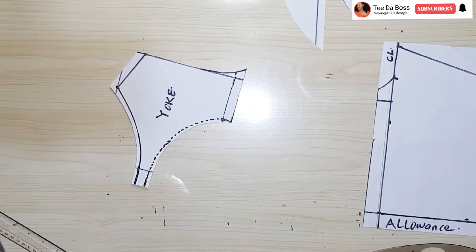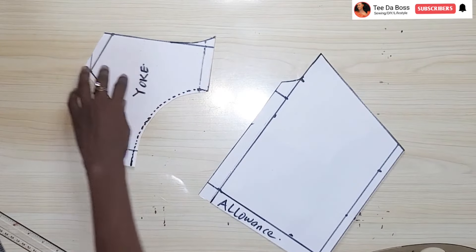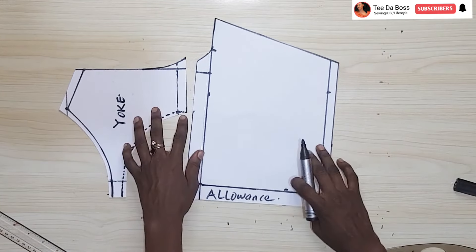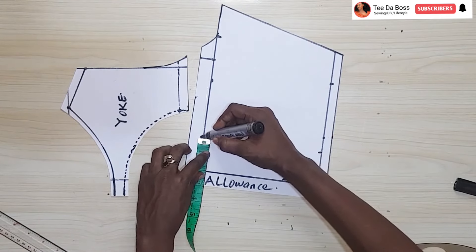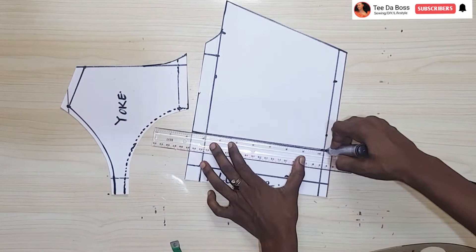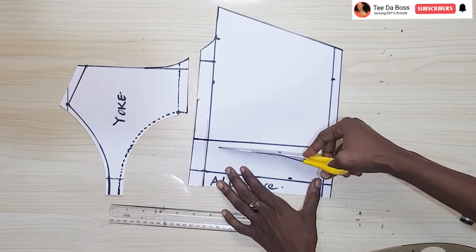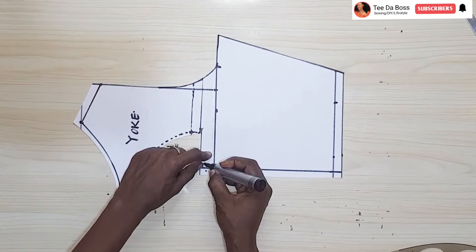Now we're done with the yoke portion, so I'll cut the bottom portion as well. From the end results you saw it's laced up here, so now I'll create the opening for the lacing. When creating the opening, you're no longer working with your allowance — all measurements now will be from that allowance line. I want mine to be two inches wide on each side — four inches total when both sides are together. I'll rule a straight line and cut it out, leaving a half-inch allowance when cutting, so I don't need to leave the allowance on the fabric — just place it and cut straight.